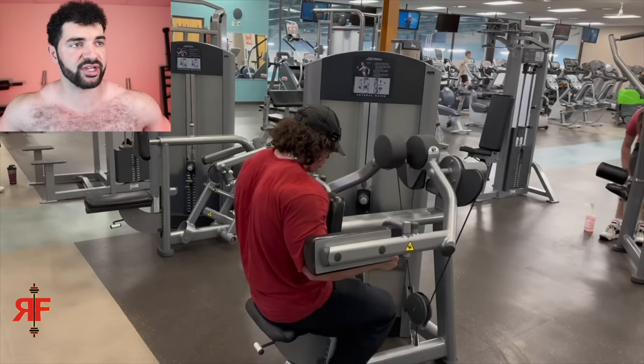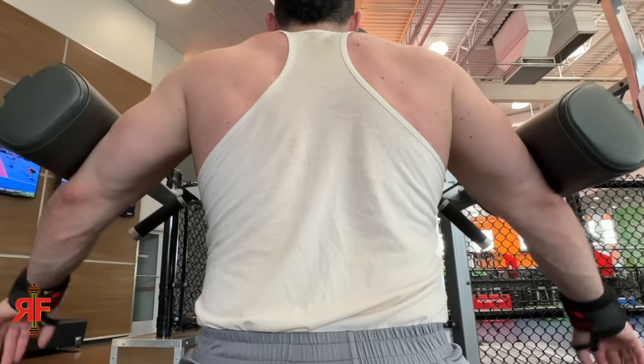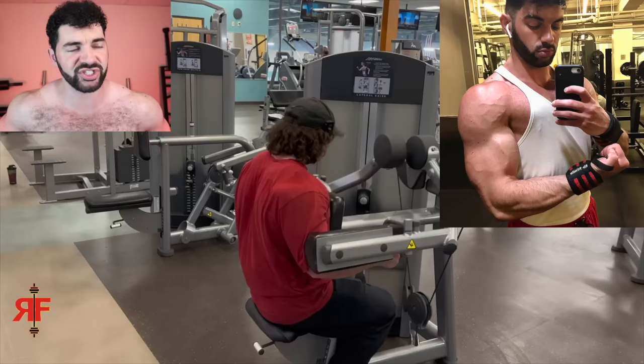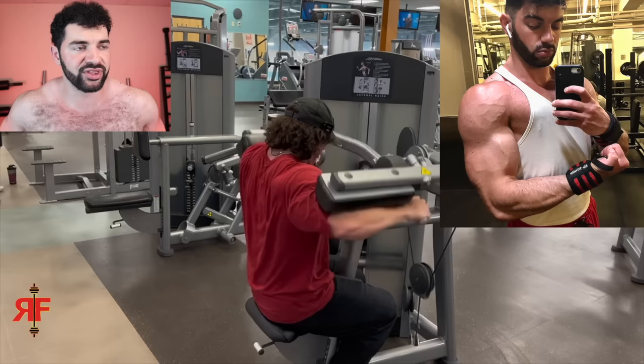Now we're on the lateral raise machine. A lot of people do the lateral raise just like the machine is designed — they have their arms at that 90-degree angle and hold the handle. Whenever I do these myself, I just pretend I'm doing a normal lateral raise like I'm holding dumbbells, and I just lift my arms up and down at the sides. I've built my delts up to this point doing just classic snow angel, hands out to the sides. I don't think the way a lot of people do these lateral raises adds any benefit. Now we're back in the posing room.